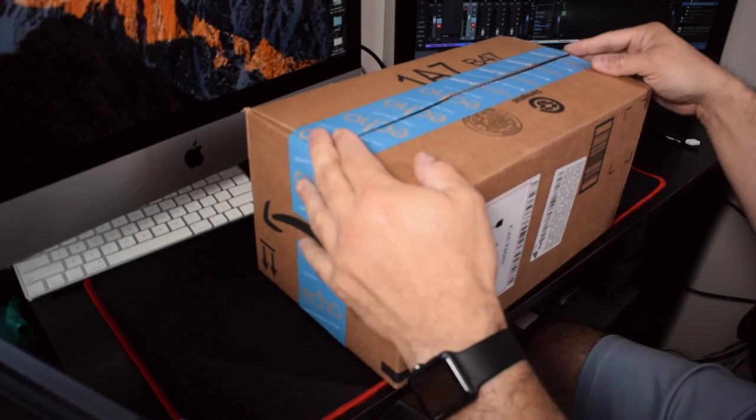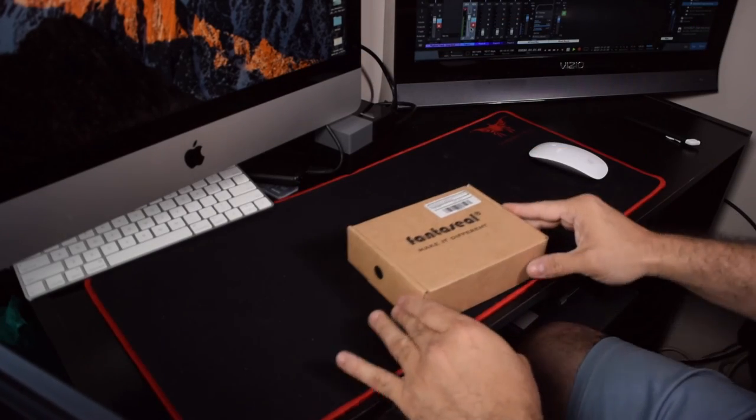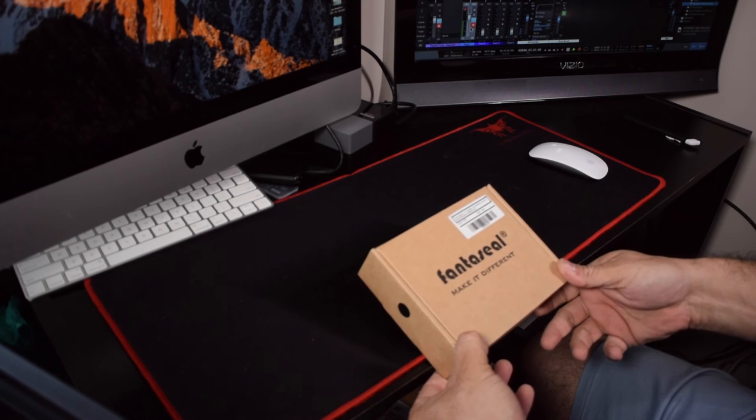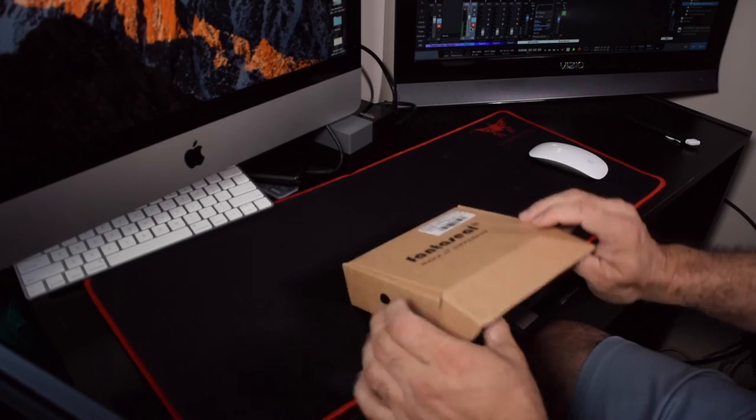Hi everyone, David here with another unboxing. This is a Fantaseal Make a Difference, a camera 3-axis gyro stabilizer, black — see what it looks like.